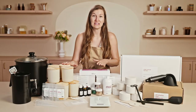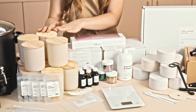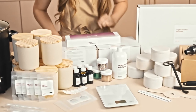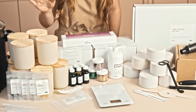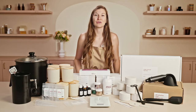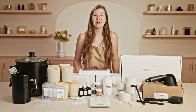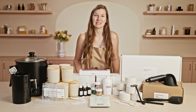First we have our vessels. In this kit you'll get to choose between different colors of our aura vessel and our 5 ounce metal tin. In this case I have cream in both colors. Cream and black are great neutrals, and if you plan to sell these products after you've tested them, these are some top selling colors in the market as well.